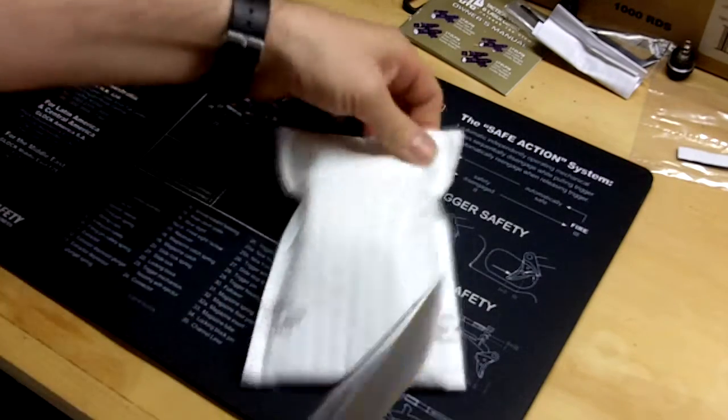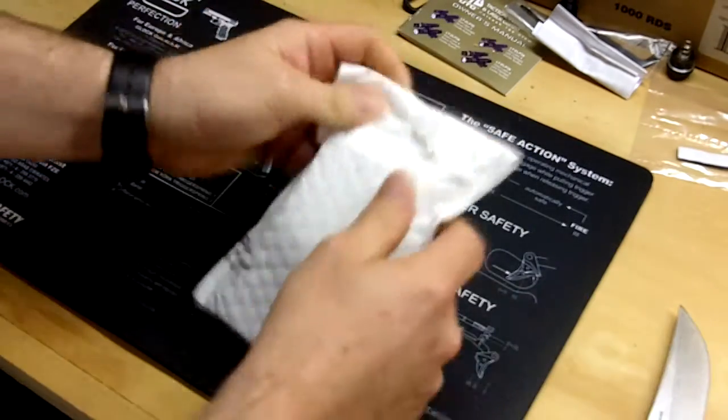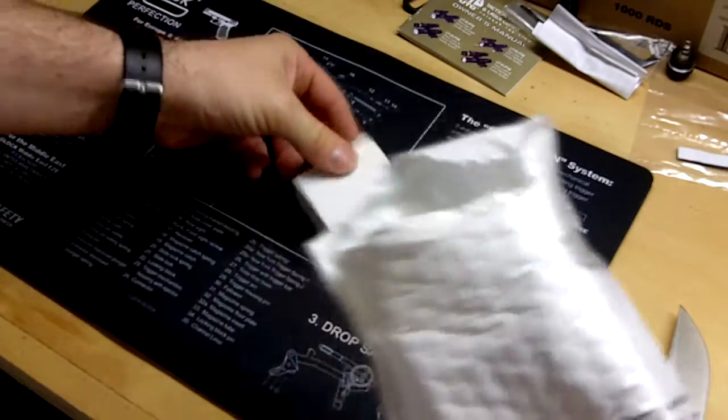I've got another piece here for the AR. I almost want to call it the AR build, but I think that's an overused term. Let's see what we've got here.